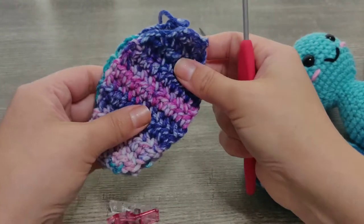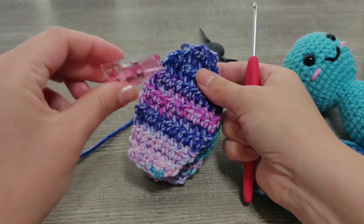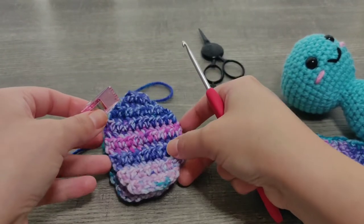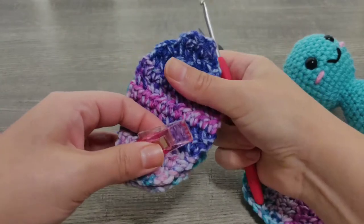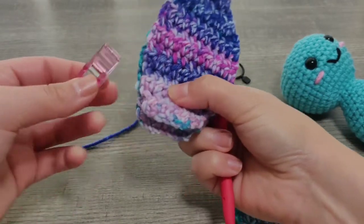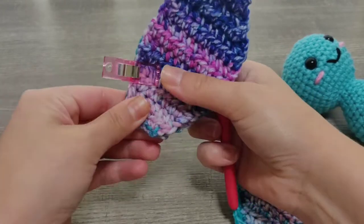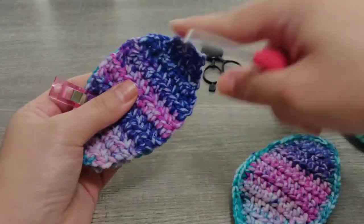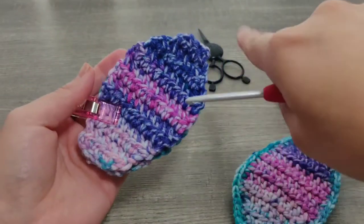I also wanted to recommend these quilting clips — these have helped me so much with these wings. They keep the pieces from shifting and making uneven stitches. What I do is place one close to where I'm working and then just move it along as I continue to go around the wing.